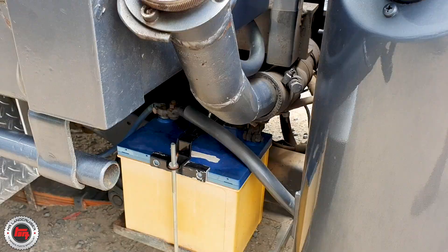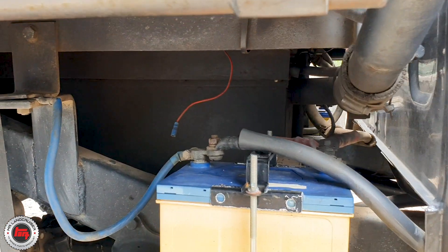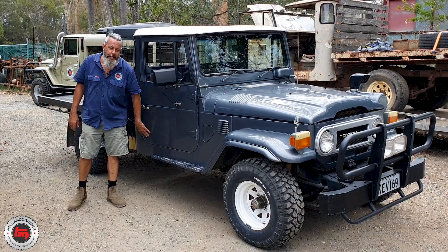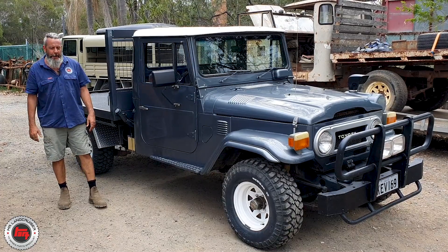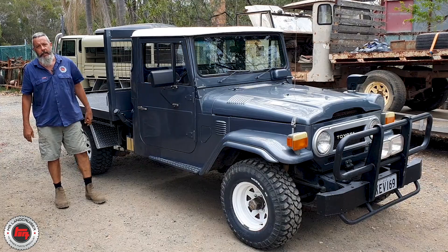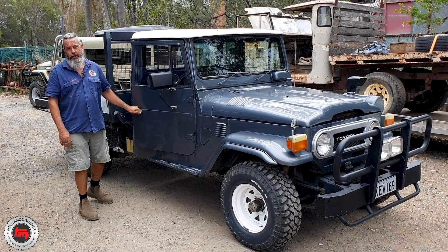Underneath, the fuel tank is a lot bigger. I asked how many liters — wasn't sure — but it's a hell of a lot bigger than what Toyota was offering under the seat. So it can actually drive a little bit further in the old H motor. There's a few more mods inside so we'll go and have a quick closer look at what's happened to this one since the newer owner's owned it.